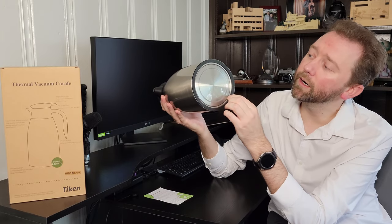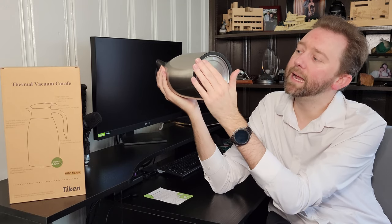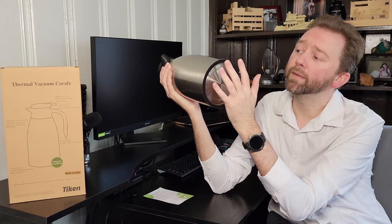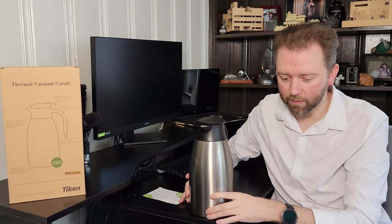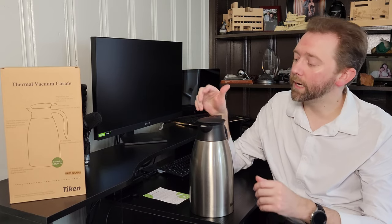On the bottom it has a rubber edge band. That keeps things safe in case the outside gets hot — you don't have to worry about it burning whatever surface you're setting it on. It also keeps it non-slip, which is really nice.